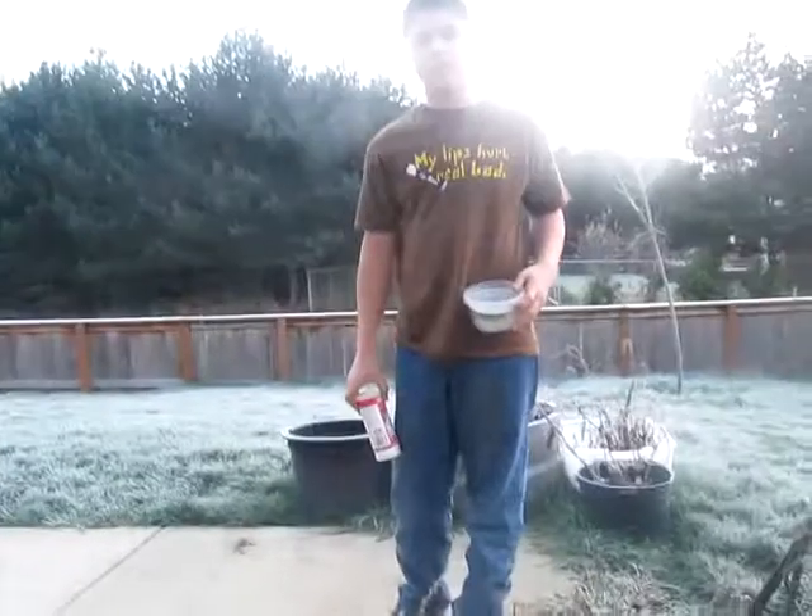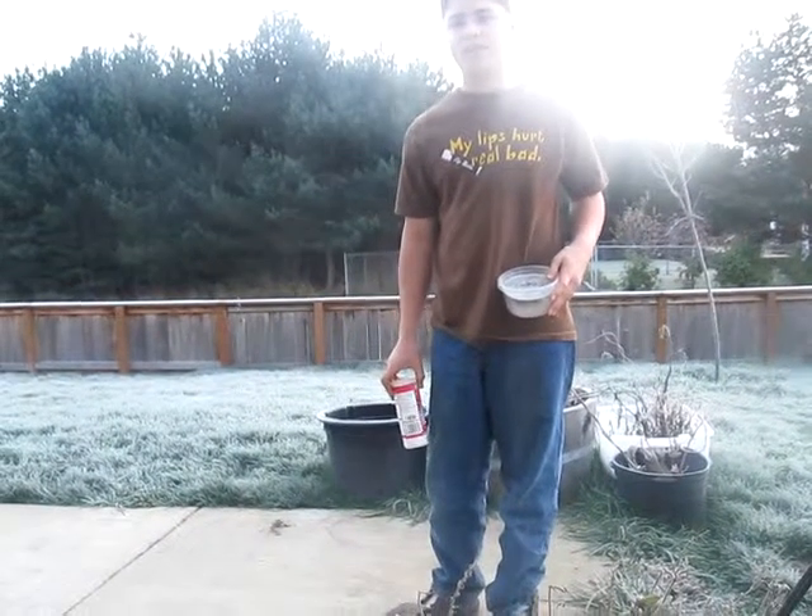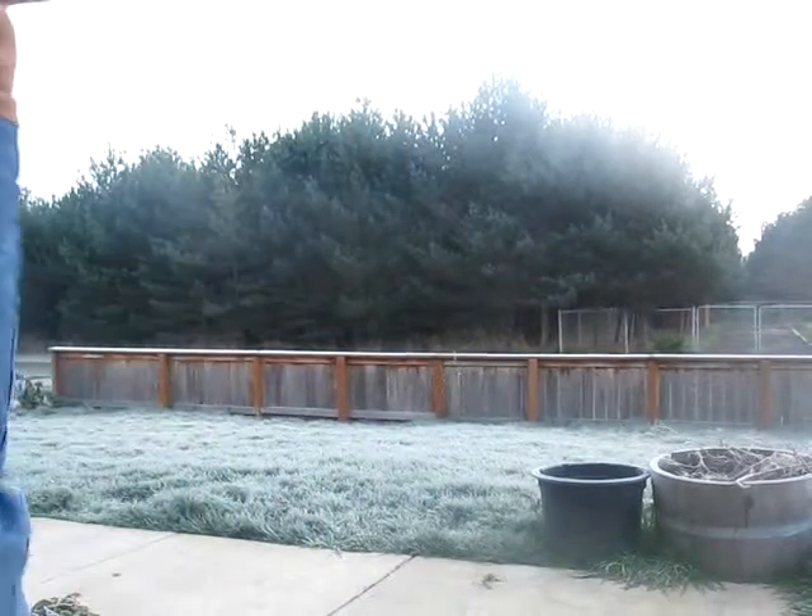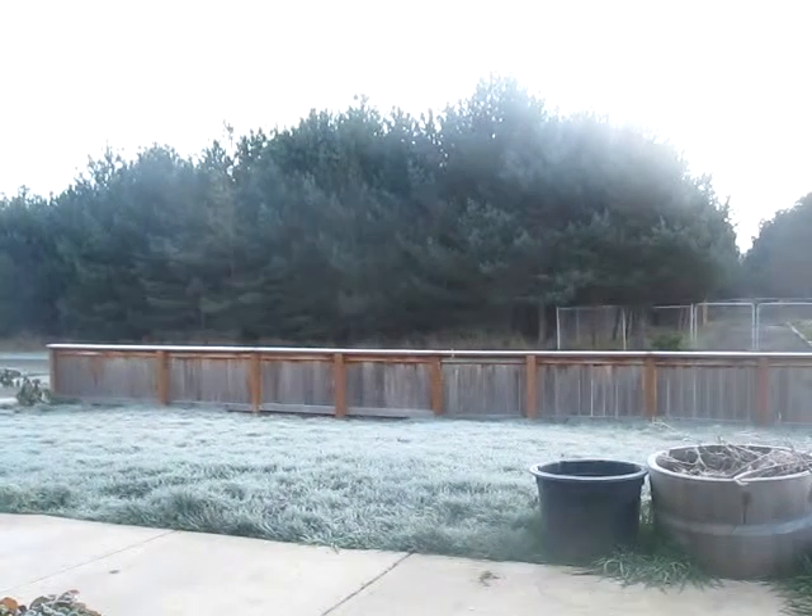Set it on the chair. Can you see that? Yeah, barely. Okay, let's get it some more. Yeah, just set it there. Move over. Okay, yeah, it's fine.